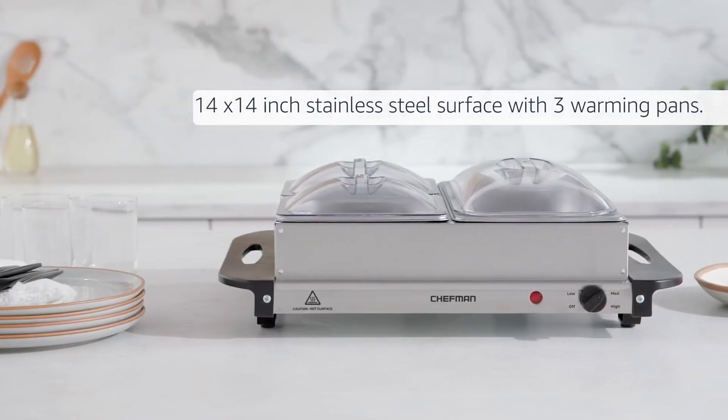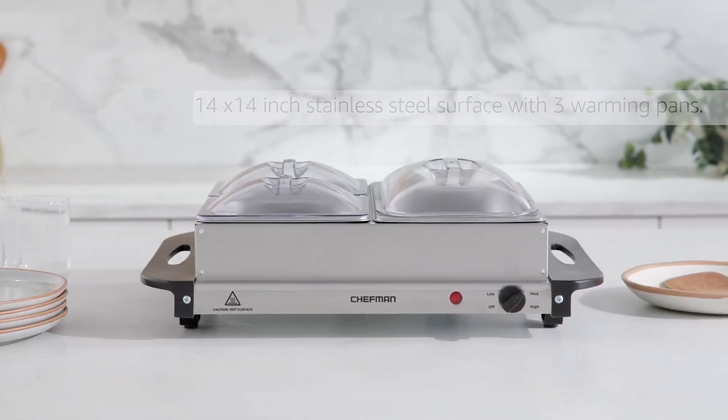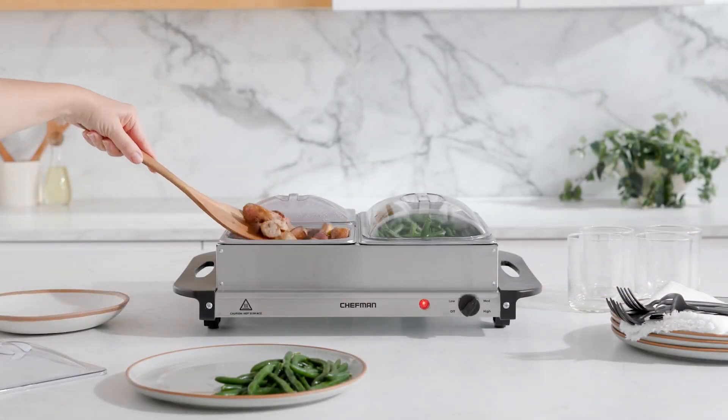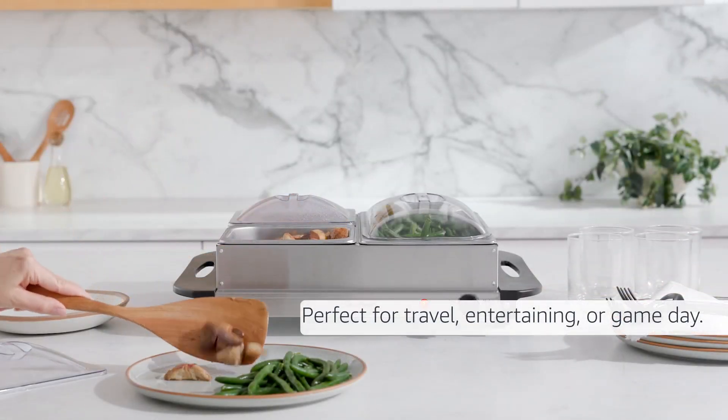14 by 14 inch stainless steel surface with three warming pans. Fuse safety feature keeps electric tray from overheating. Perfect for travel, entertaining, or game day.